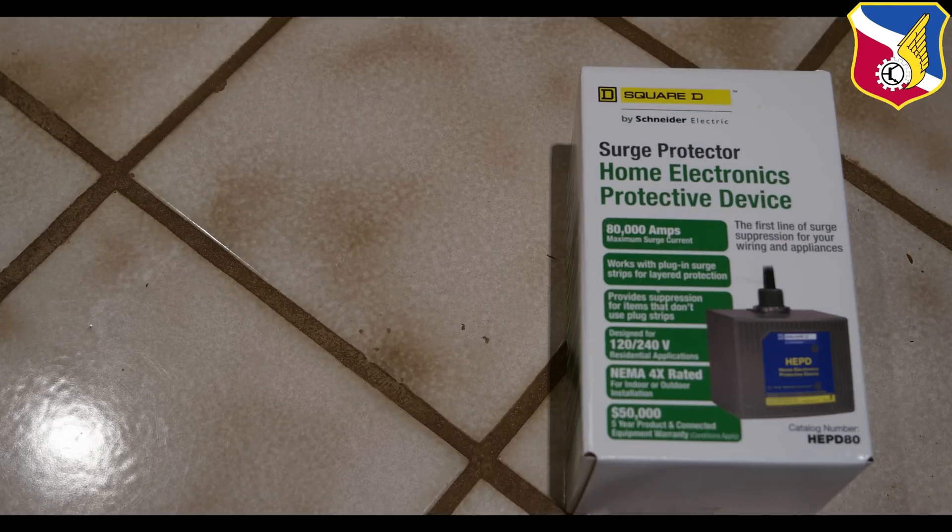Today I'm installing a whole house surge protector to protect your house from electrical surges and spikes. The first line of defense is to install one at your main electric panel. This one retails for about $120 and goes on sale online between $65 to $110. It's fairly cheap compared to your house insurance deductible — mine is $500 — so it's well worth the investment if you ever get a surge or spike, and it can protect your entire home and appliances.